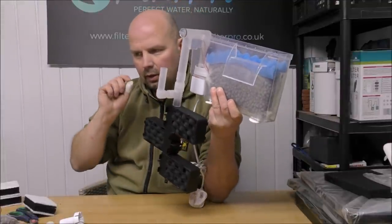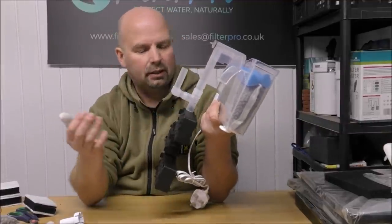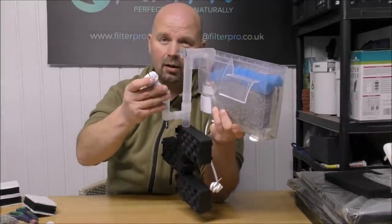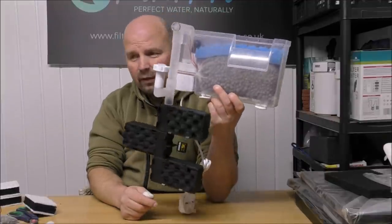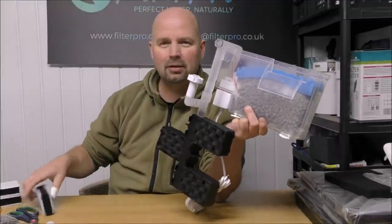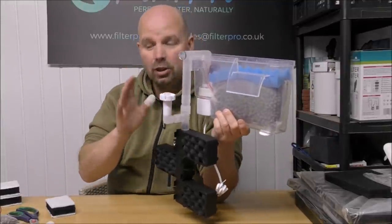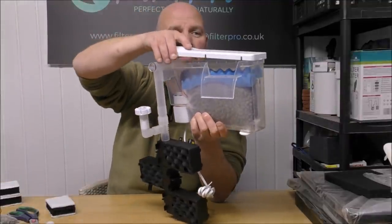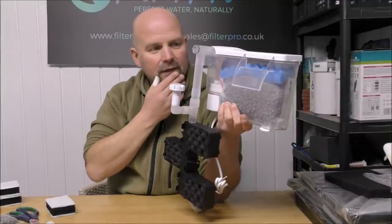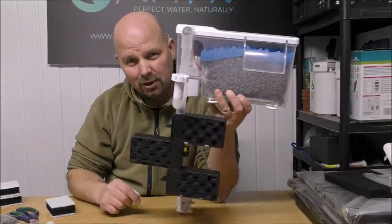So there you go — that's turned something which long-term would cost a fortune to maintain into something that initially costs maybe 16 or 17 quid for the bags and a little bit of foam, but will save you fortunes in the long run and offers so much more filtration than how it comes from the manufacturer. Sorry, Superfish — but to be fair, it isn't just Superfish that does replaceable cartridges. It seems to be something every aquatic manufacturer does: sell the filter cheap — in this case around £25 — and then make the money month after month when you come back for cartridges. My commitment is to the person keeping the fish, not the people selling the filters.